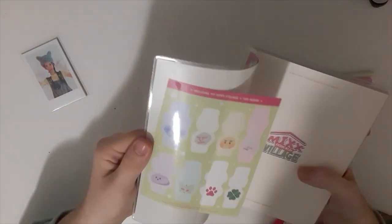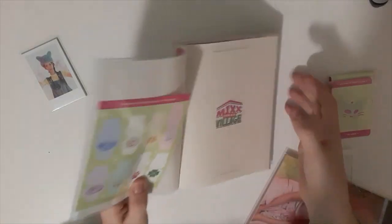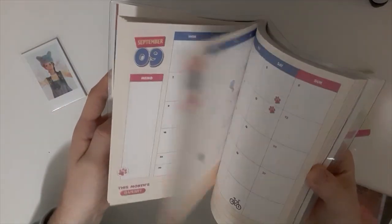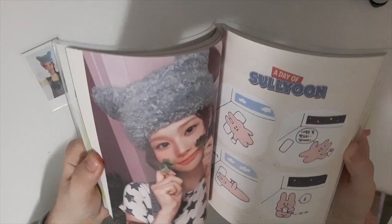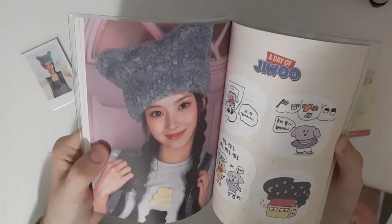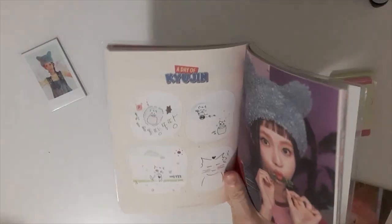Then we got the diary. There's a sleeve on the diary, yeah, there's a sticker — and there's a sleeve. So we got the diary. A1, Soyun — this season greeting is very cute — Bae, really really cute. Jiwoo, Kyujin — wow, this is really, really cute.